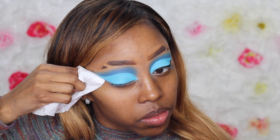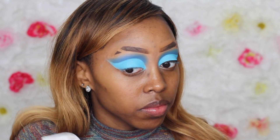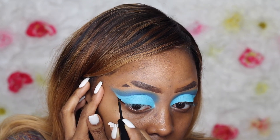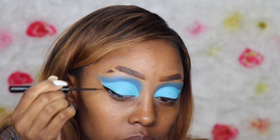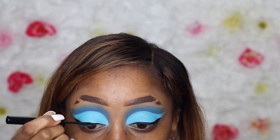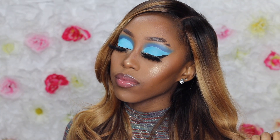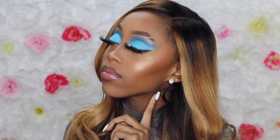I'm so sad that I did not get to record the face — I cannot believe my camera just wasn't recording. But I'll definitely leave a link to one of my recent videos that shows exactly how I did my face for this look. Thank you all so much for watching — please like, comment, and subscribe. I definitely feel like I did my thing on this one, so please let me know in the comments.